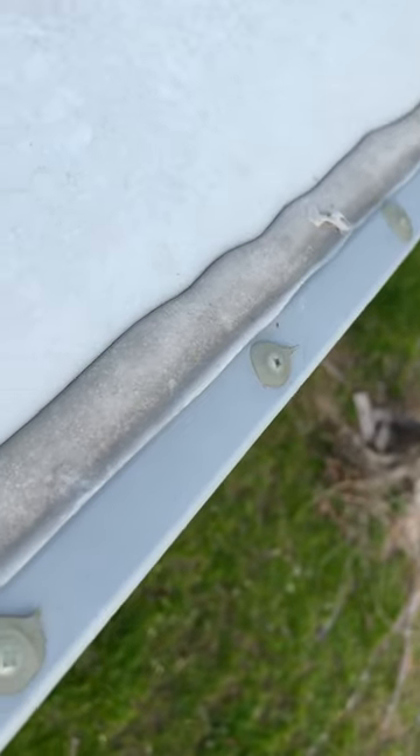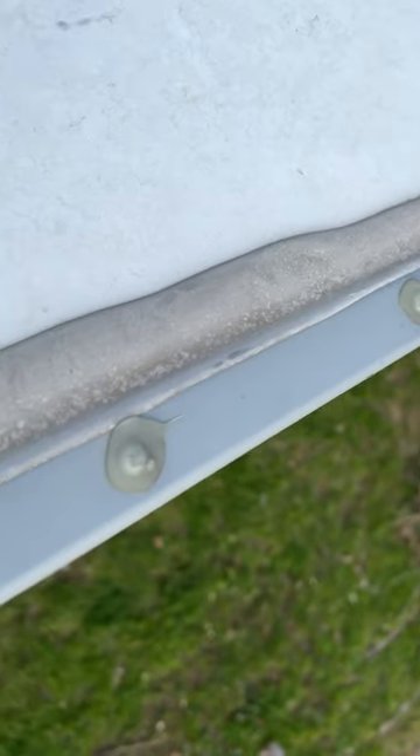Your sealant on the RV roof should be looked at at least once a year. When you're looking at it, you make sure things are not cracked — that way water isn't penetrating through and causing water damage inside the RV.